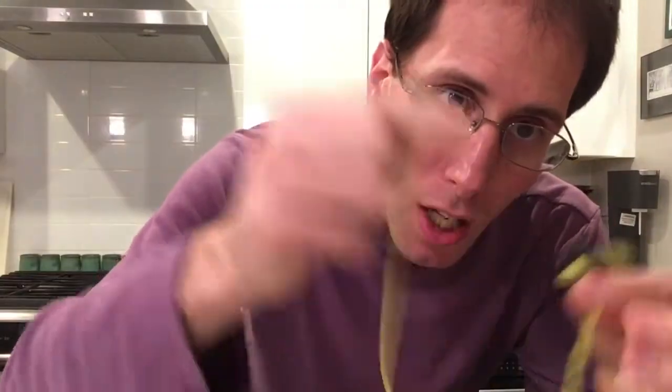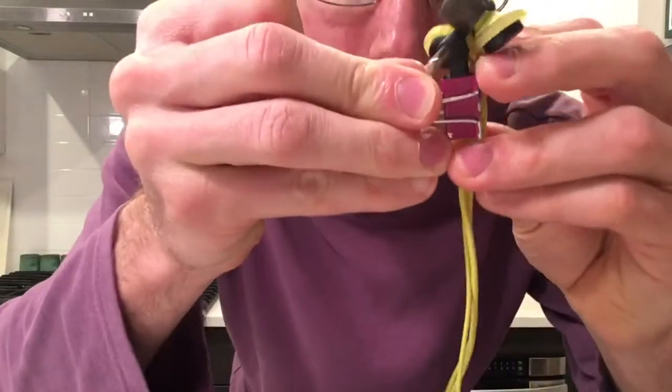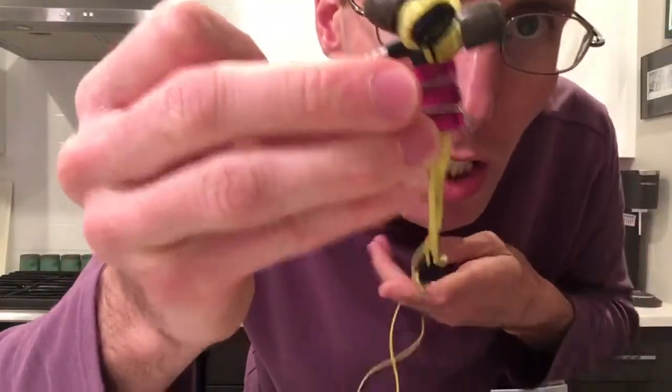Take a little clip like this — anything will do. Take the right earpiece, take the left earpiece, put them together, take the tail, and see — there's no tangles right now. You do this fresh out of your ears: put the two together, take the clip, and just clip all three of these together right here. Clip the tail to the head.